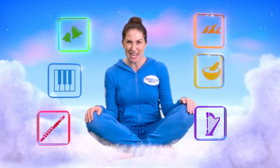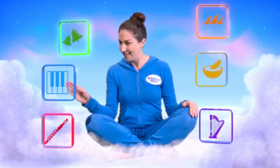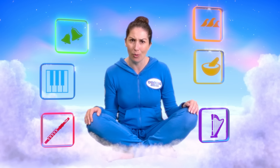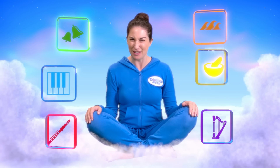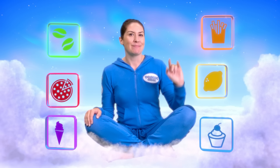Look at all these lovely sounds — lots of brilliant ones to choose from. Let's pick a couple that help us feel all lovely and relaxed. A piano tune, let's have that. And a soft singing bowl — that's a lovely mix. Now for a smell. Coffee smell, French fries — that'll make us hungry. Let's go for the lemon. That gives us a boost of energy and really wakes us up.